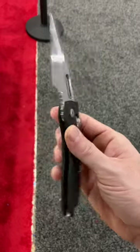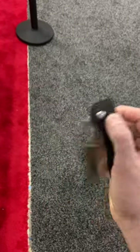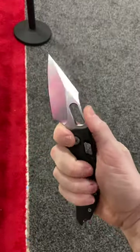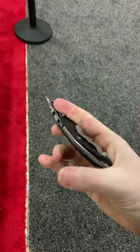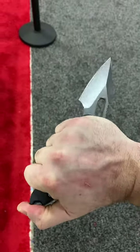I'm sure most of you know and hopefully love the automatic stitch as much as I do. This is that brought into a manual format with the new RAM lock, which is Microtech's version of the crossbar lock. This knife is just incredible.